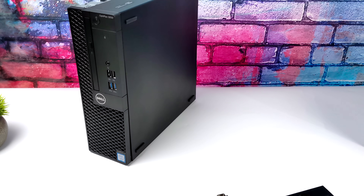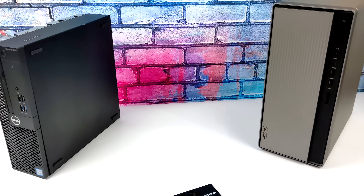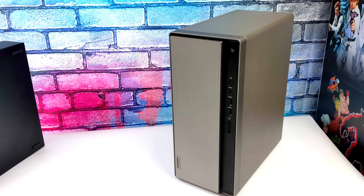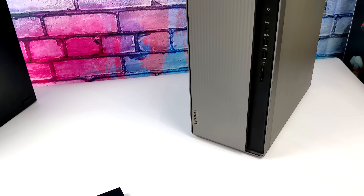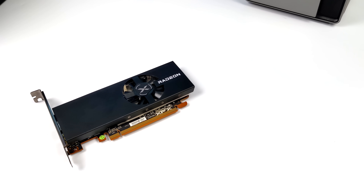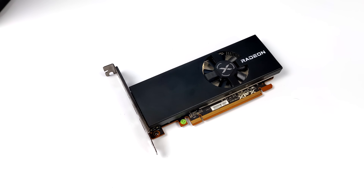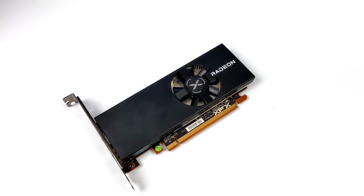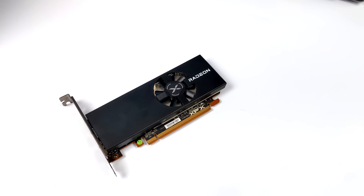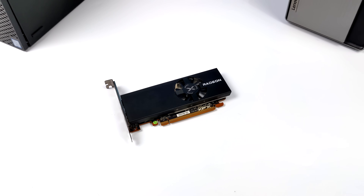I really do like the RX 6400. I know some people were complaining about the $150 price tag, but I guess they just don't remember the last two years and the GPU market being so messed up. Even now today, for a low-profile 1650, it's around $300 to $350. So if you're looking for a small form factor single slot card, I do think this is a really good option. If you're interested in learning more, I'll leave a couple links in the description. I've got a lot more coming with the RX 6400, so stay tuned. If you have any questions or requests, let me know in the comments below — thanks for watching.